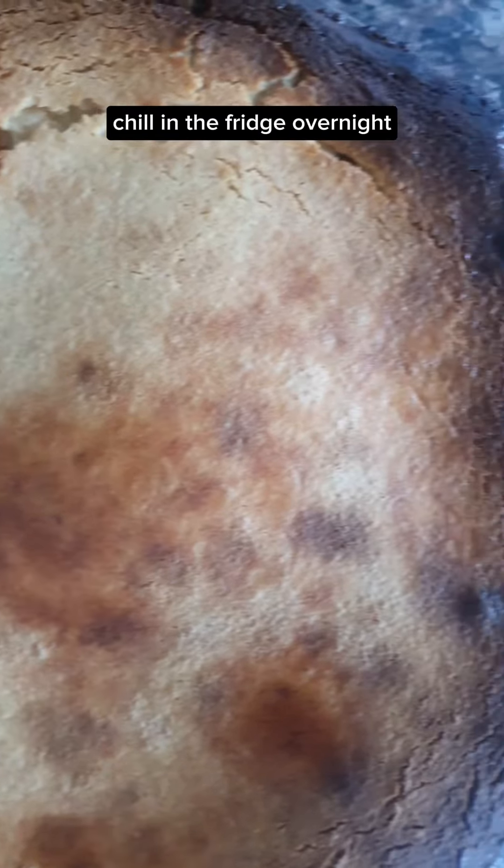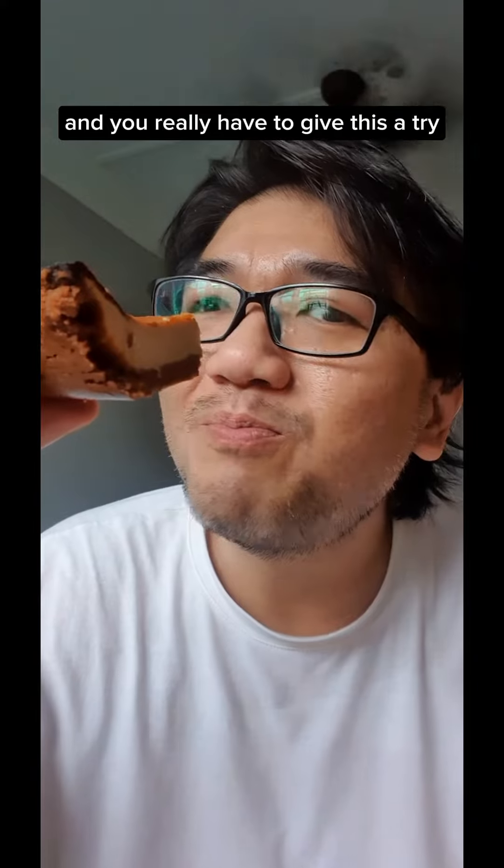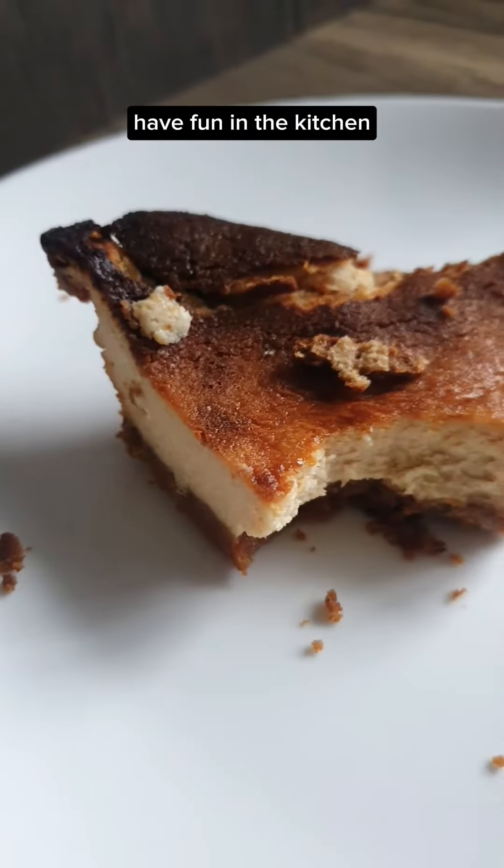The next day, slice and serve. Pe de queso is an underrated Mexican cheese pie and you really have to give this a try. Thank you for watching. Have fun in the kitchen.